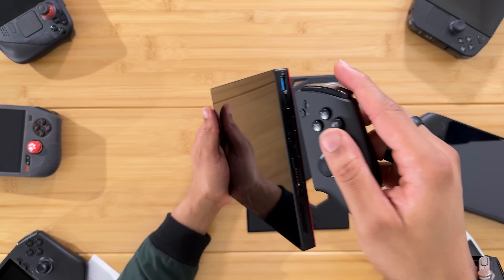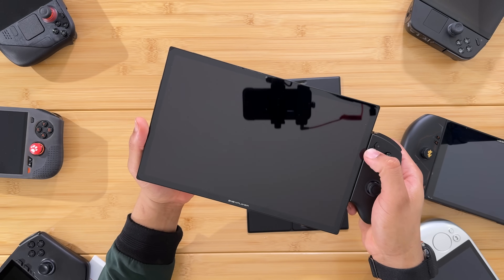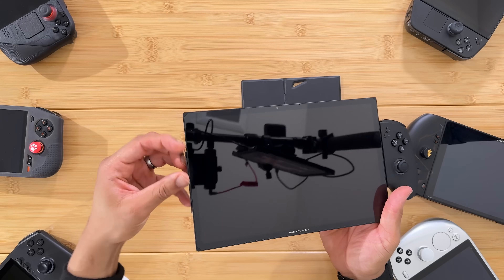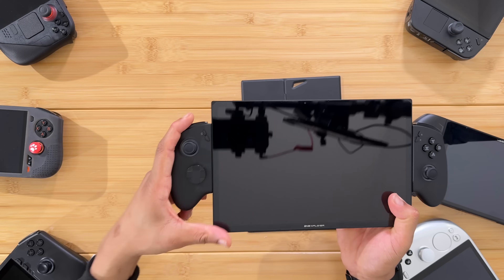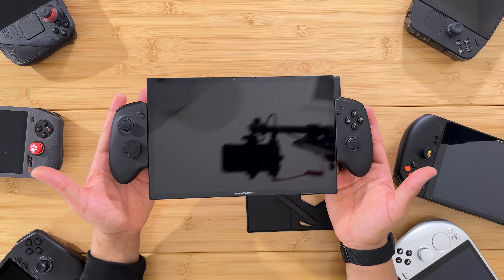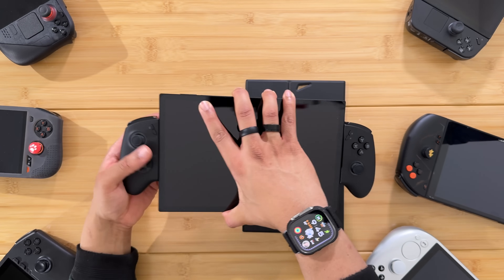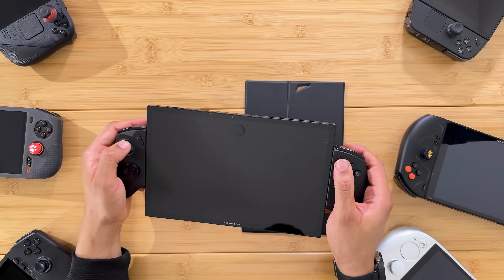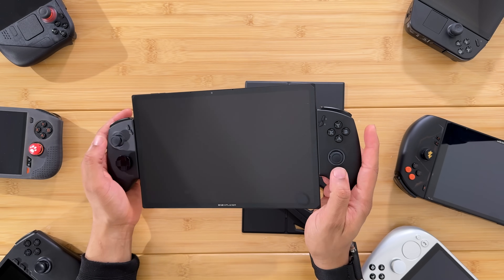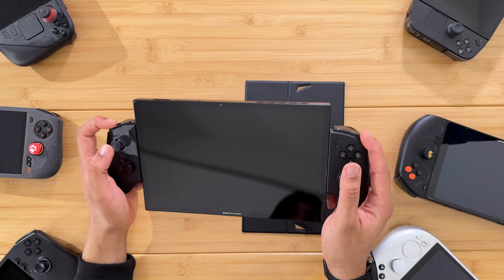Let's put the controller on and see how sturdy it is — pretty sturdy. Can we hold it with just one controller? That feels real sketchy on that pivot point. Let's get both controllers on and see how it feels as a handheld. The controllers are pretty small for my hands — I can pretty much grip the whole device. It does feel kind of small with the controls on the side, but it is a tablet so the three-in-one couldn't be perfect in every way.